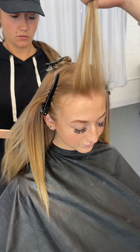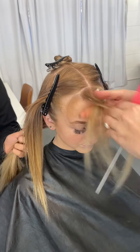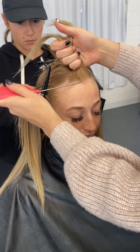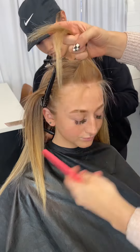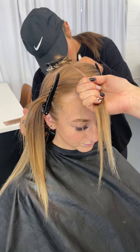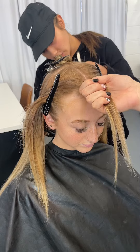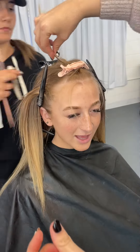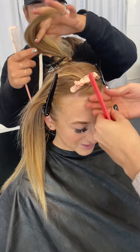Then we're going to move back up into baby lights. A little bit of history about this client — she actually came to me as a color correction, so this is my third time doing her hair. We've had a few sessions together, so I'm comfortable with her hair and know it pretty well. Her hair was in really good health, so I felt really comfortable doing this technique because we are going to be using quite a bit of lightener. We're going to start with these money pieces and then work our way to the sides.